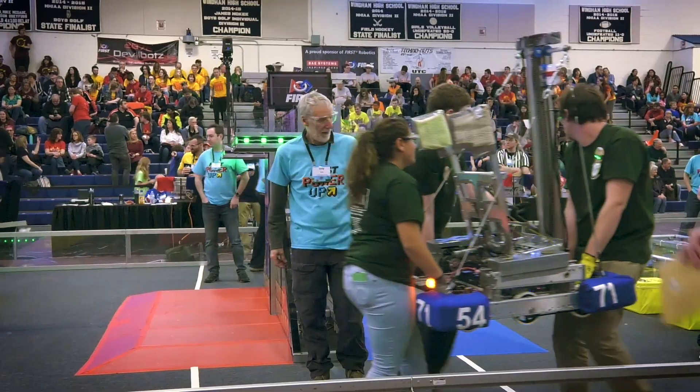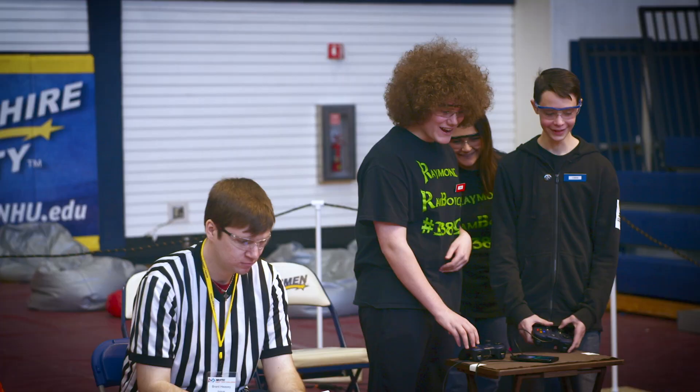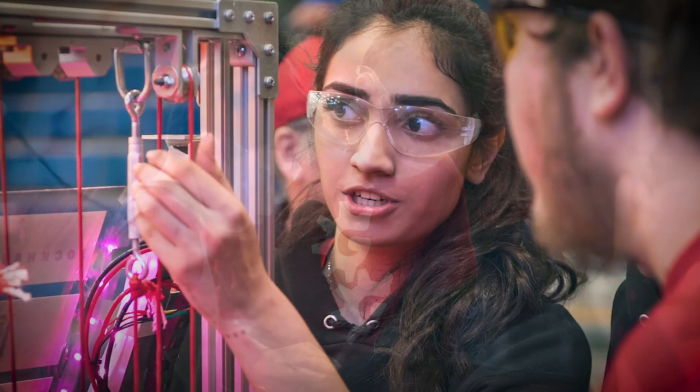FIRST is the best way for students to gain real-world skills and knowledge. It teaches teamwork, it teaches discipline, it teaches responsibility, it teaches leadership.